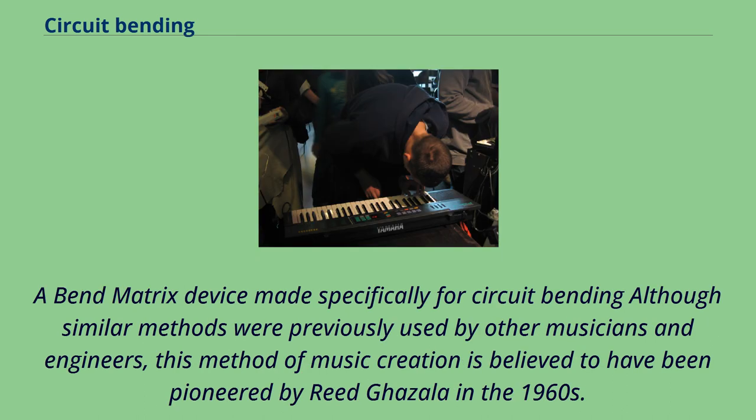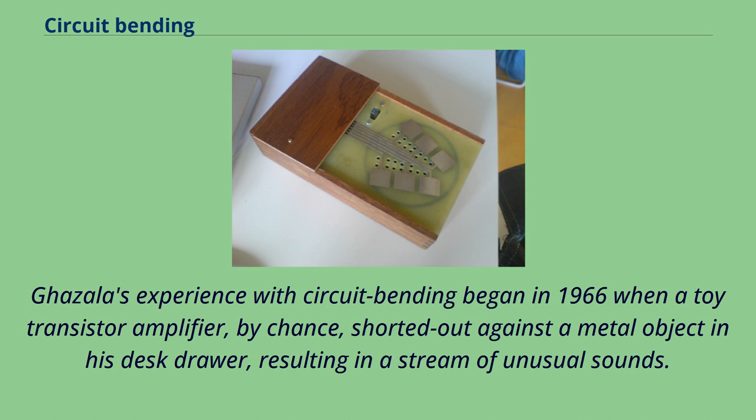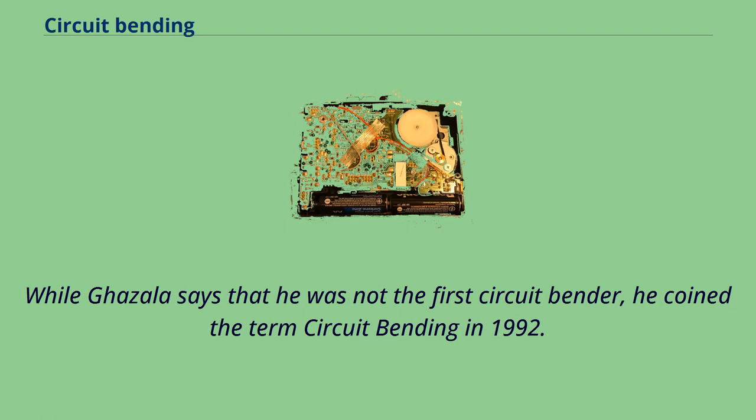A bend matrix device made specifically for circuit bending. Although similar methods were previously used by other musicians and engineers, this method of music creation is believed to have been pioneered by Reed Gazala in the 1960s. Gazala's experience with circuit bending began in 1966 when a toy transistor amplifier, by chance, shorted out against a metal object in his desk drawer, resulting in a stream of unusual sounds. While Gazala says that he was not the first circuit bender, he coined the term circuit bending in 1992.